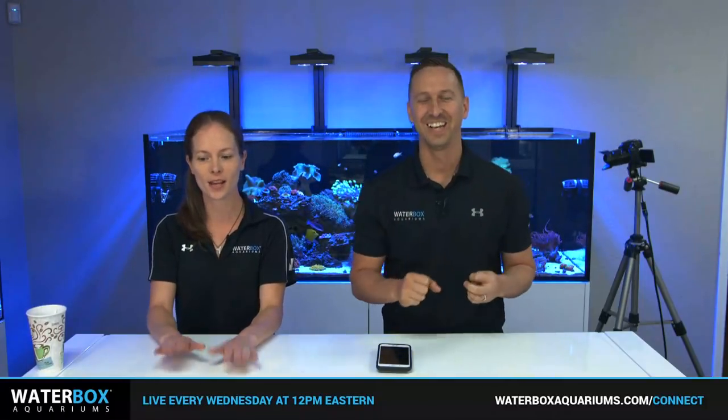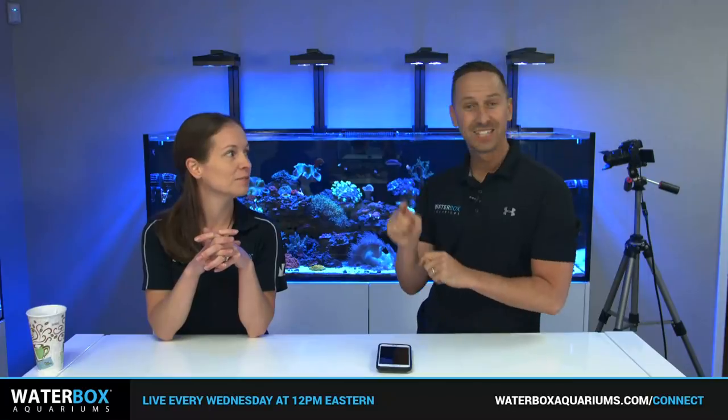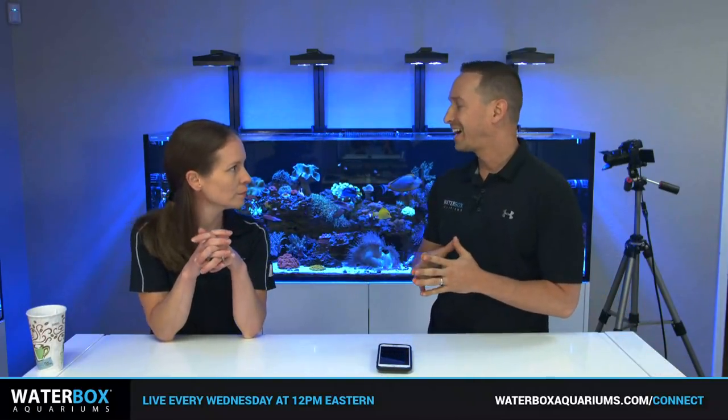Welcome everybody to Water Box Live — our favorite day of the week. Wednesday is awesome! So much going on. We're getting pumped up — we are leaving for New York tomorrow. We're gonna see a lot of y'all at RAP this weekend. Reef-a-Palooza New York City is right around the corner.